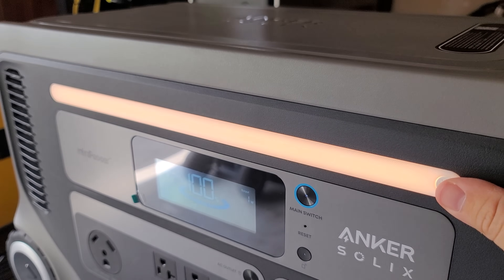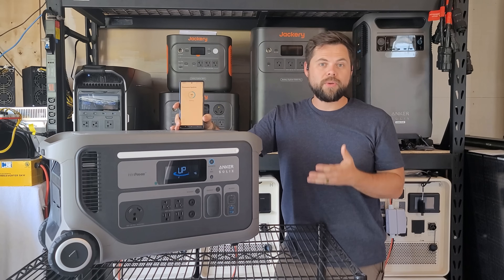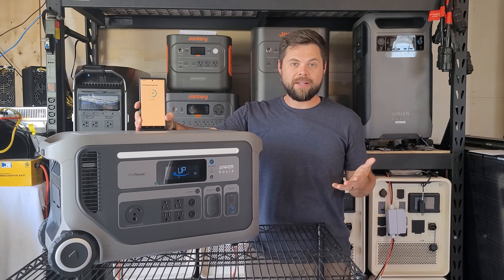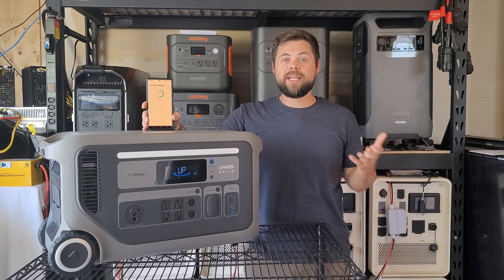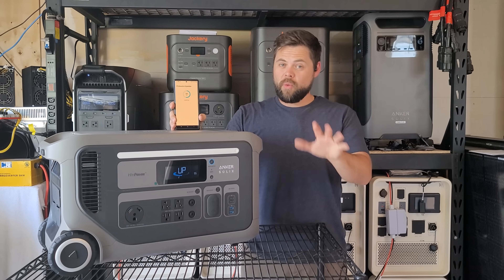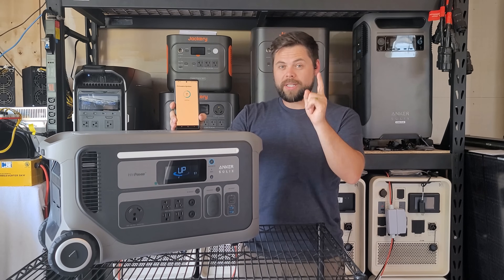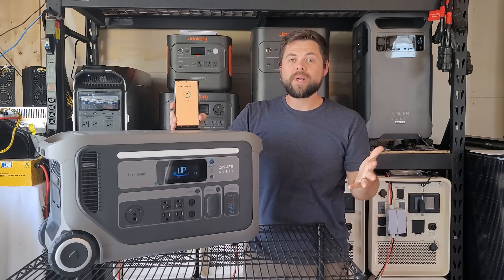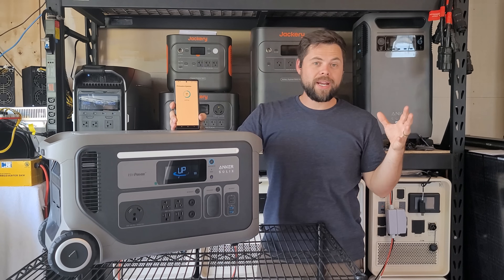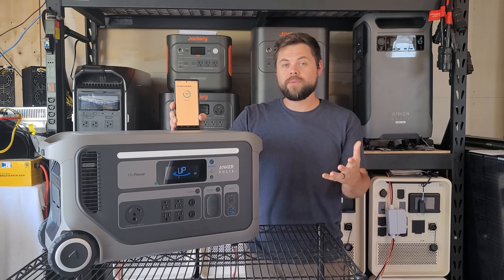Above all the outlets and the screen, you have an adjustable brightness light bar. The battery itself is 3072 watt hours, similar to what you'd find in other units about this size, and it still uses lithium iron phosphate or LFP cells. That means you're realistically going to see over 4,000 cycles before this reaches about 80% efficiency. If you go from 100% down to 0% and back up once per day, for roughly 14 years the battery will be 80% as good as it is right now brand new — so instead of about 3,000 watt hours it would be roughly 2,400 watt hours.